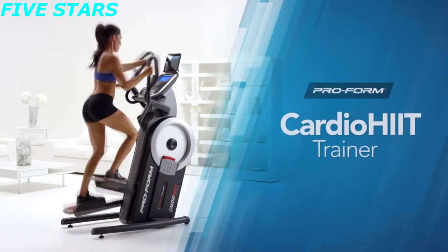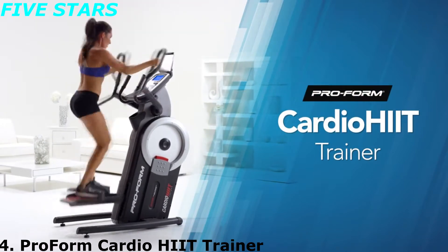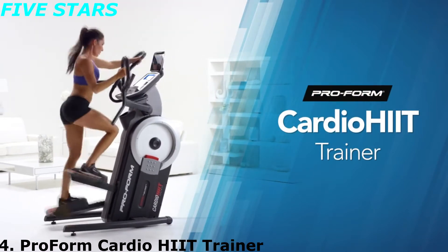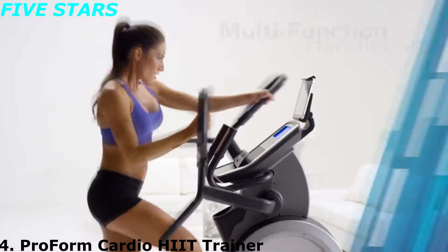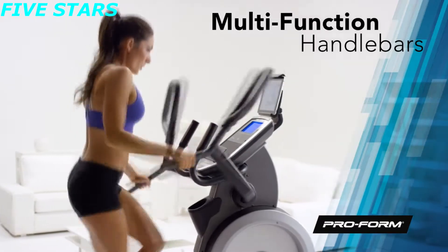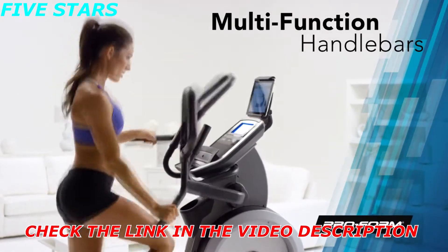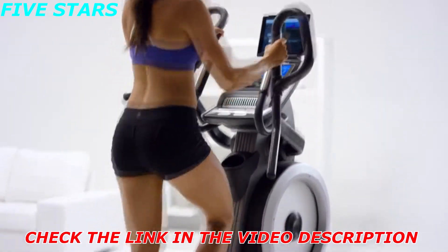The innovative Cardio HIIT Trainer from ProForm has raised the bar in fitness, and now it's up to you to rise to the occasion. This machine doesn't just work your legs — you get a total body workout with the multifunctional handlebars. Use different positions to engage specific muscle groups in your arms and your core. It's a stepper combined with an elliptical in one powerful low-impact machine.